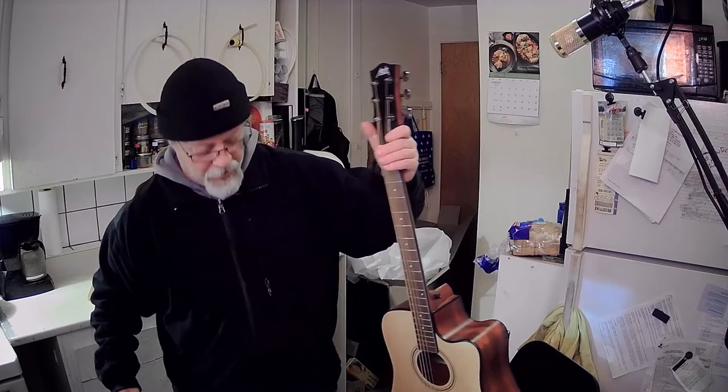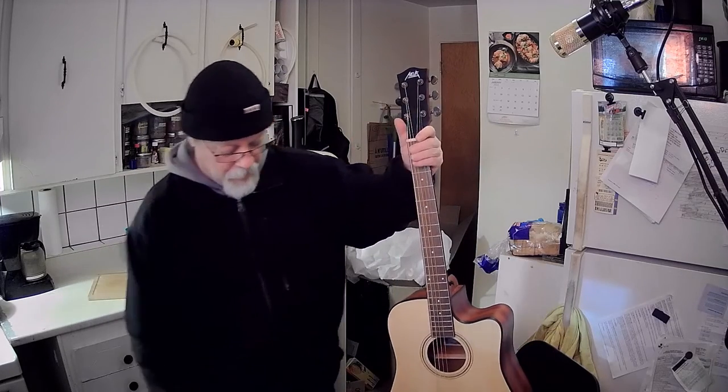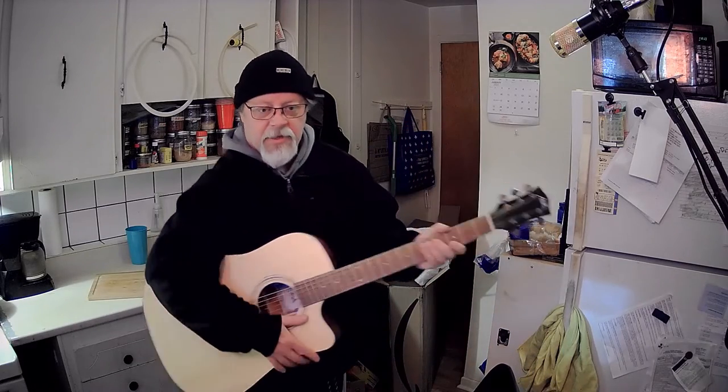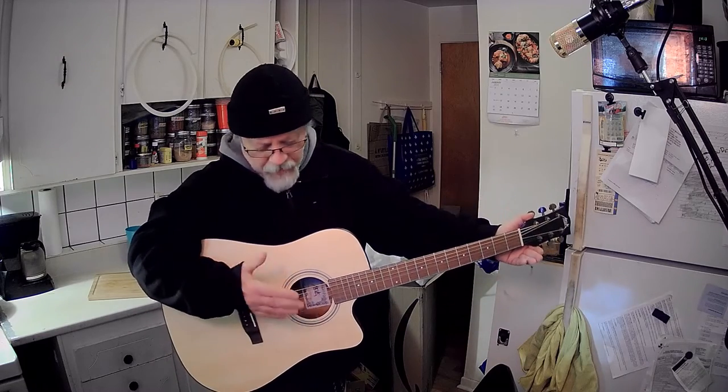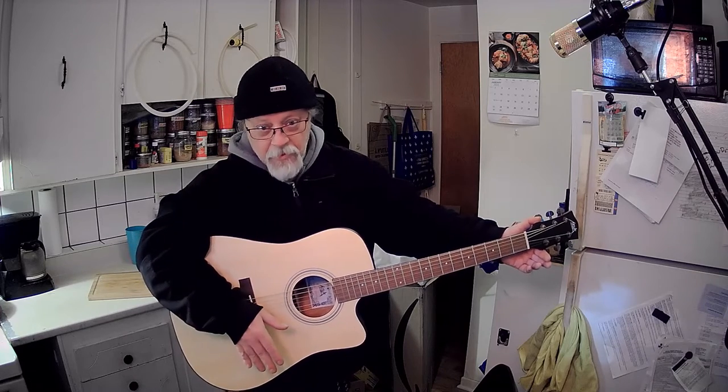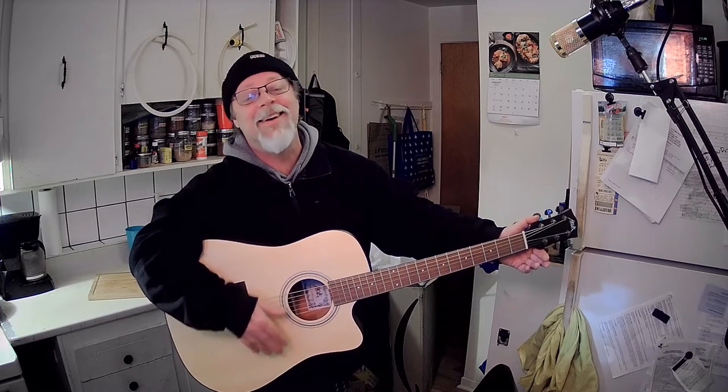Alright, it's totally untuned. You're going to hear the very first strum of a guitar in the basement garden — or basement kitchen anyway. It's straight out of the box, untuned, and I don't even know how to strum a guitar properly, so I'm just going to give it a go. That did not sound good.